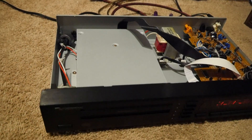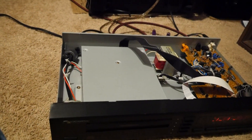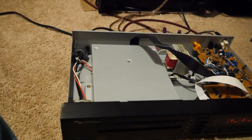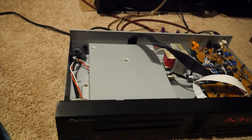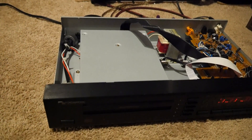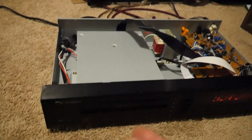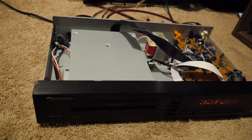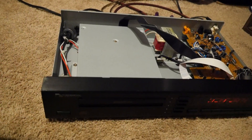Nothing touches any part of the disc surface. With a roller, it might scratch your disc if there's something dirty on it. But this touches from the side, so you don't have to worry about that. That was one innovation on this. They also integrated it into their Nakamichi CD700, which has the same belt pull-in system.